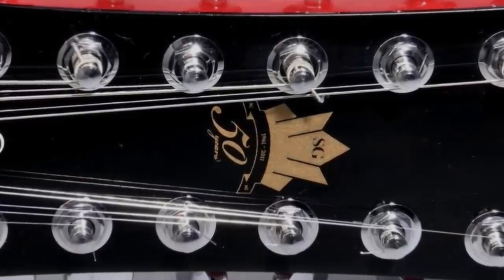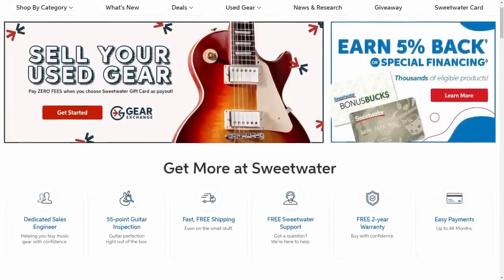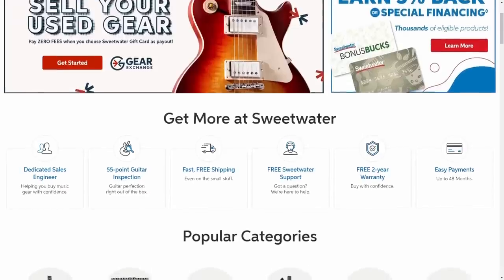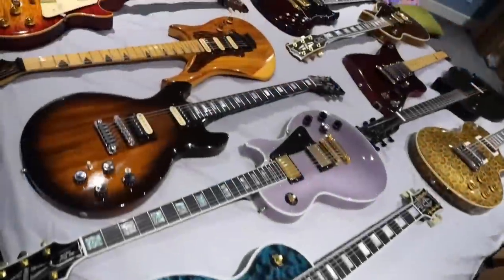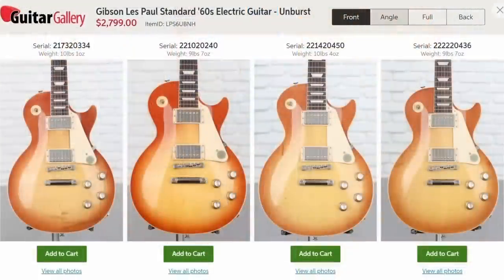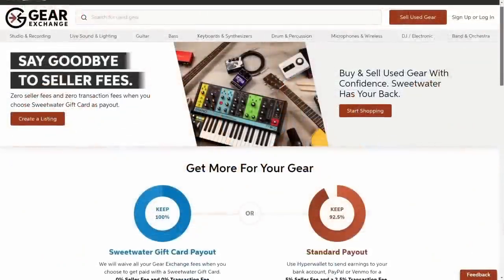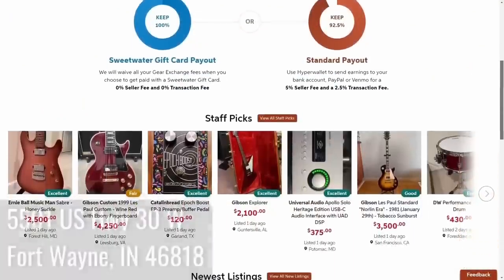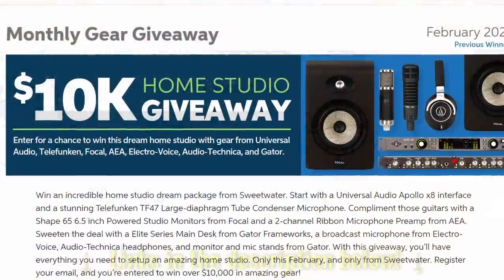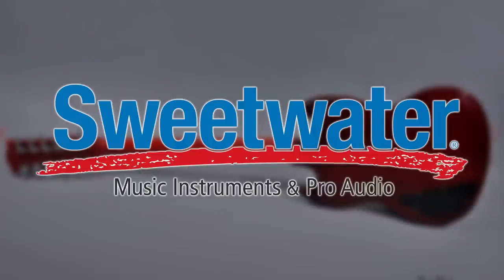Before we continue looking at these awesome guitars, let's have a word from our sponsor, Sweetwater. I've been a customer of theirs for well over 10 years. If you need any type of new music gear, they are the place to go. I find they're one of the easiest ones to shop online from because I'm buying a lot of high-end guitars and I want to see the top, know how much it weighs, and they present it in a way that makes sense. They even have a used gear marketplace, music lessons, cool events at their Fort Wayne, Indiana campus, and monthly giveaways. Thank you, Sweetwater, for sponsoring tonight's episode.